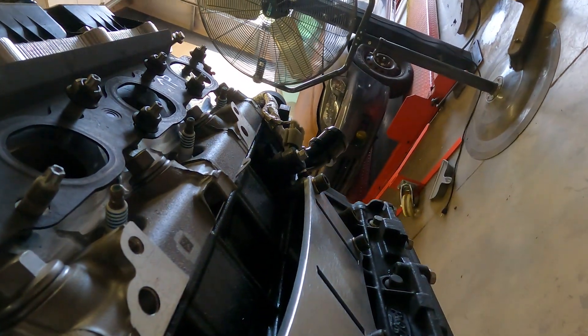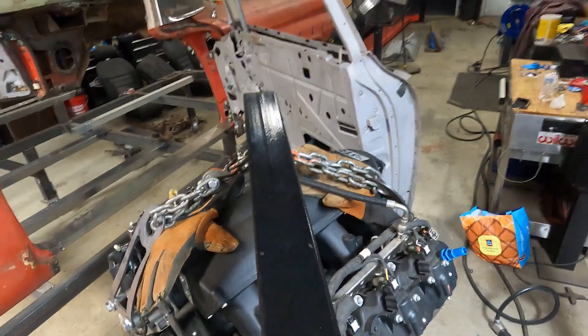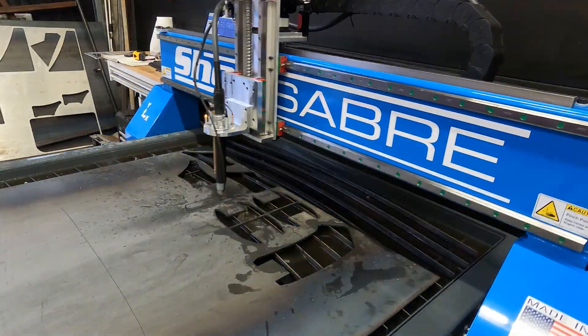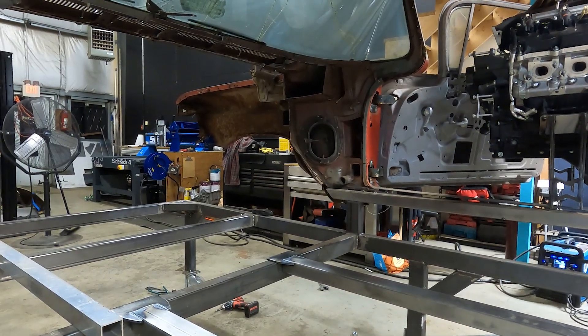Welcome back to episode 2 of Retro Fabworks. On this episode... that doesn't sound right. Episode 2 — who do I think I am, HBO? Anyway, back to reality.